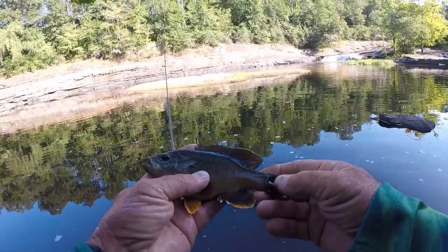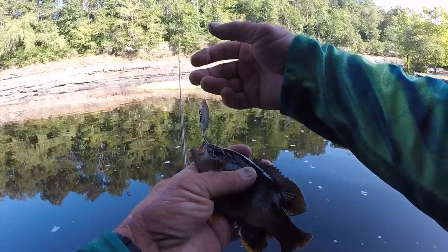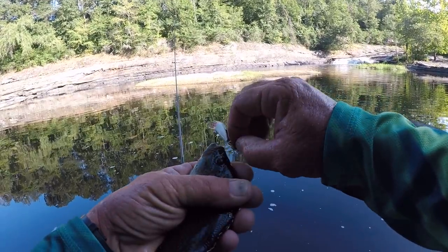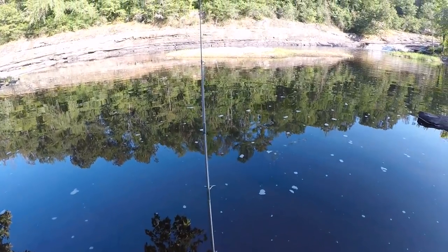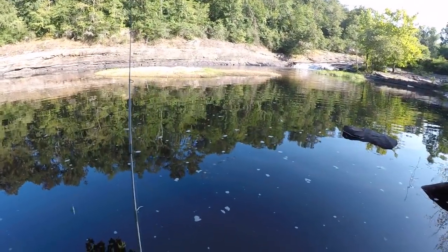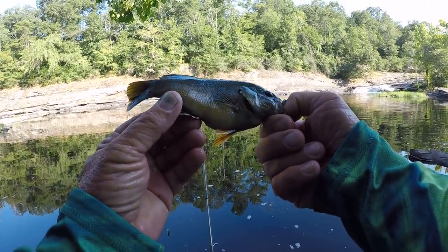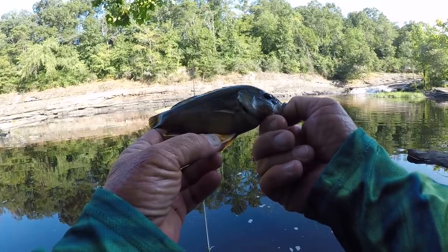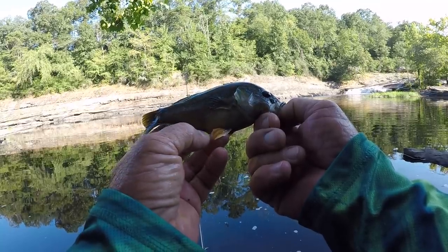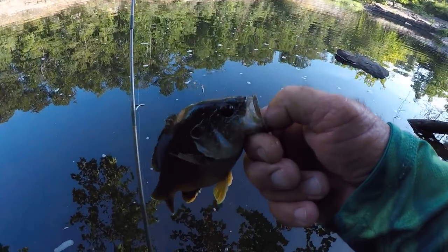Panfish will hit this bait short, even though it's small. A lot of times I don't know why — you have to figure out how to work it for them to commit. A lot of times it's fast, a lot of times it's slow. But that's a little green sunfish. He's got beautiful little orange fins — that's what gives them away. All green sunfish have this pretty little orange fin right here. Let's let him go.